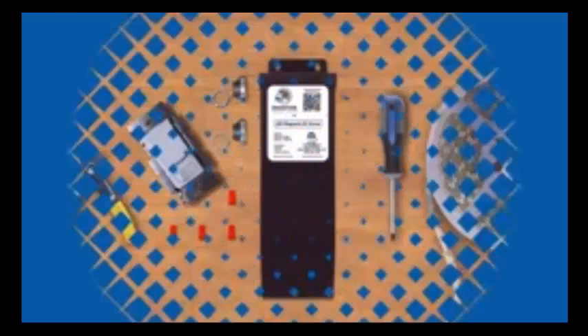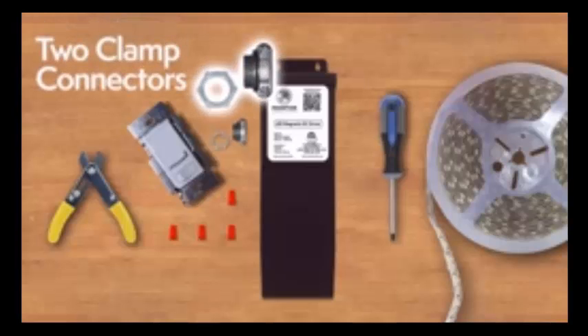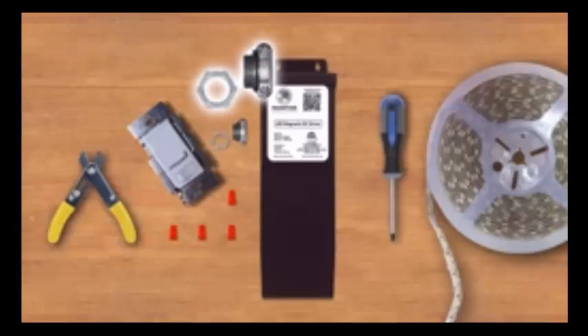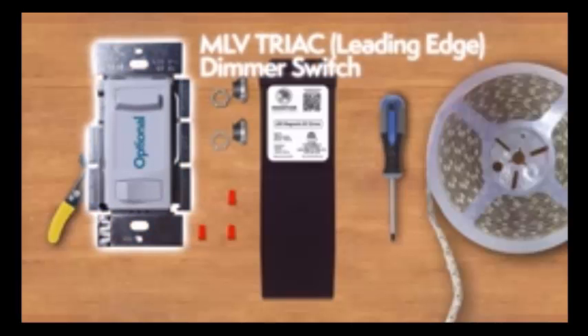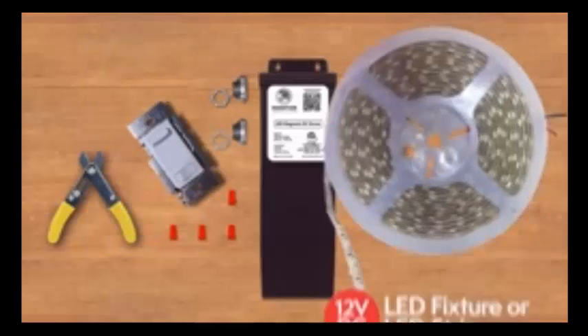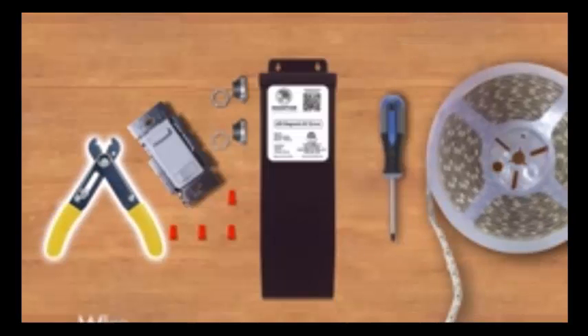The tools you need for the installation: UL listed wire nuts, tube clamp connectors, an optional MLV Triac leading edge dimmer switch, a 12 VDC LED fixture or LED strip, a wire stripper, and a Phillips head screwdriver.